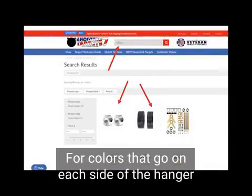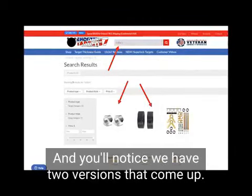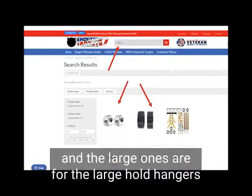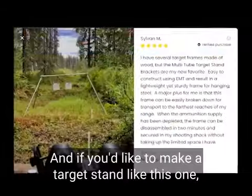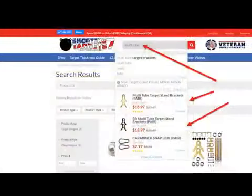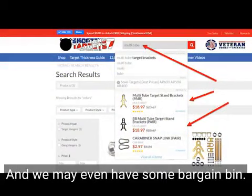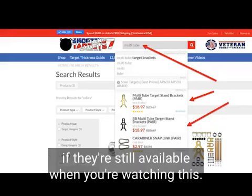For collars that go on each side of the hangers to keep them from moving left and right during shooting, just type 'collars' in the search bar at the top — we have two versions. The small ones are for the small hole hangers, and the large ones are for the large hole hangers with 1-inch EMT. If you'd like to make a target stand, check out our multi-tube target brackets — just type 'multi-tube' in the search bar. We may even have some in the bargain bin at 30% off that are powder-coated, if they're still available when you're watching this.